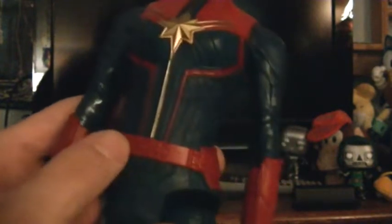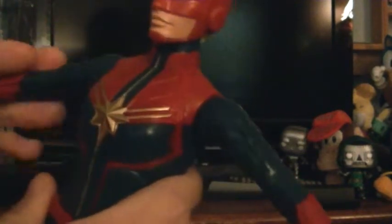She's got her belt. I've just noticed she's got the same thing on her back that my Black Panther action figure has. And for articulation, her arms do go up and down and in and out.